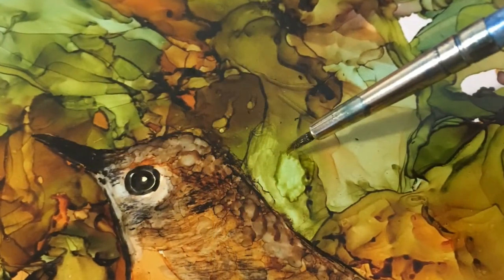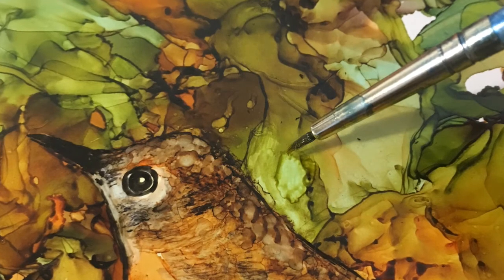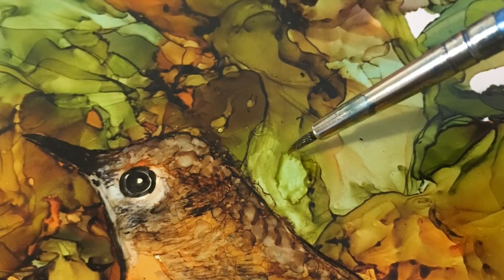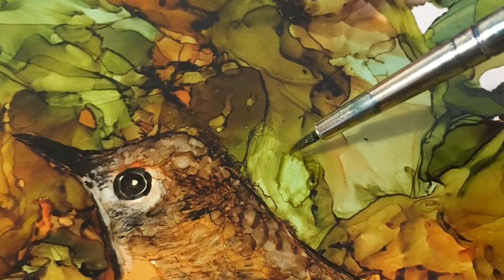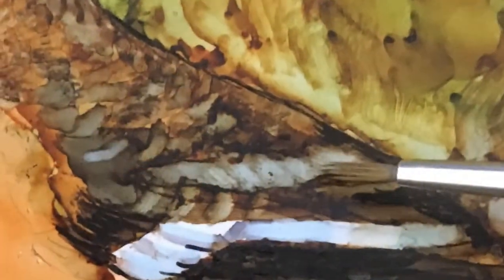Returning to lifting: to make the subject more visible in the complex background, some of the ink is lifted out of the background around the subject. This is done following the patterns of the ink flow.